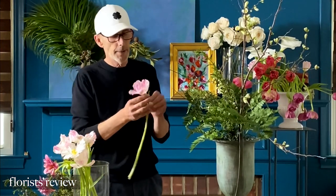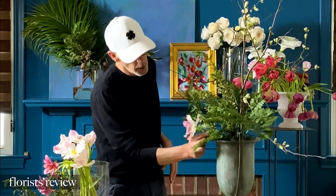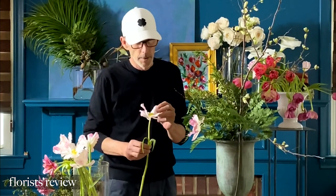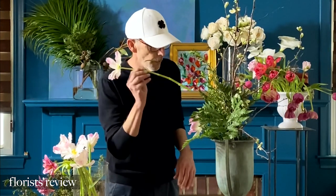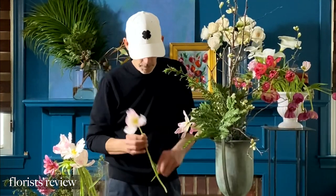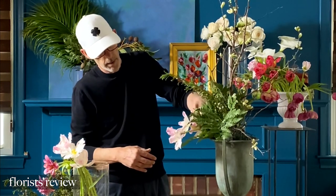Now it's time for tulips. I like to reflex all of them, especially for event work — they only need to live as long as the event. They're really most beautiful when reflexed. It's best to let them drink for a couple of days first; these were really super tight when I first got them, and a couple days later they're nicely hydrated and ready to reflex. I always set my first flower right at the lip of the vase and pair it with another one of the same color, going in on an angle because I've got that pillow of chicken wire to help keep the stem from tipping downward.